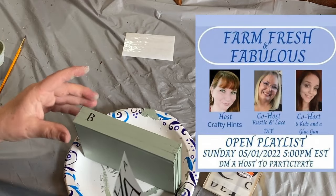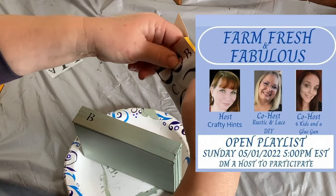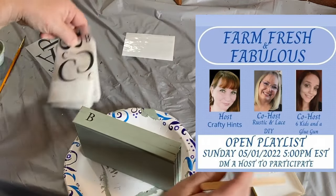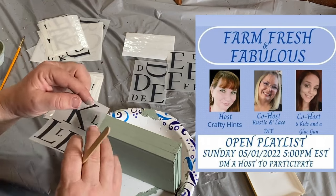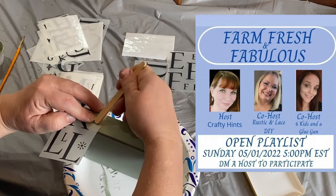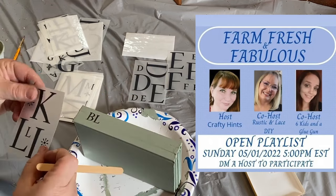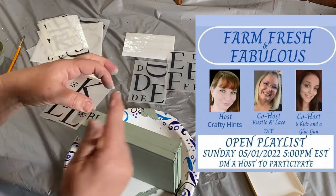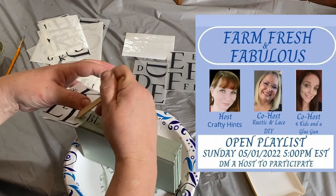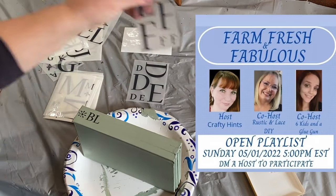This is an open collaboration of Farm Fresh and Fabulous for farmhouse decor — so much fun, I love this. The host is Crafty Hints and the two co-hosts are Rustic and Lace DIY and Six Kids and a Glue Gun. Please go down and check out my description box below — I will have their links along with the link to the playlist where all the other amazing creators will have their videos as well.